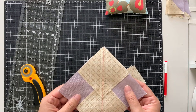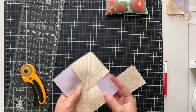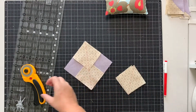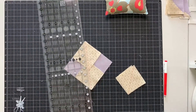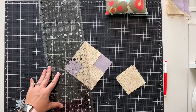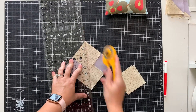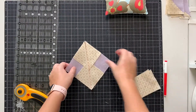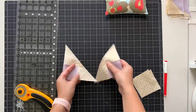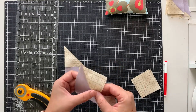We're back from the sewing machine and you can see that I've sewn a quarter inch on either side of my drawn line and now I'm going to cut it apart. You'll cut on your drawn line and it'll give you two shapes that look like this, and then you're going to press this seam open.